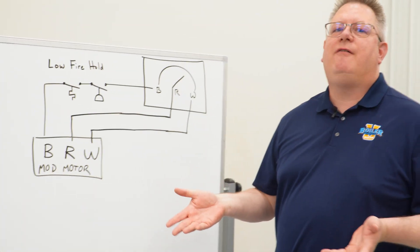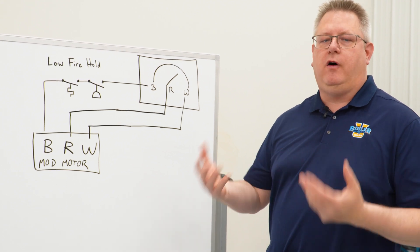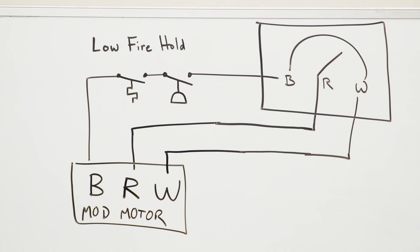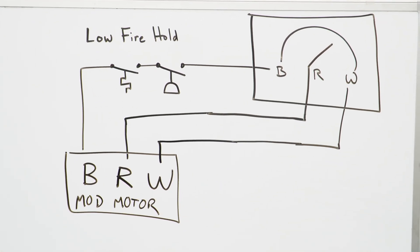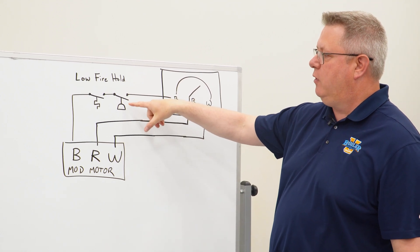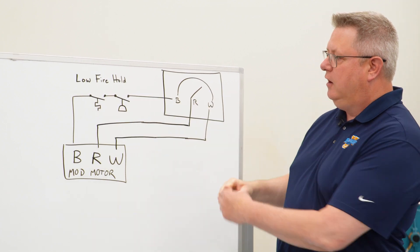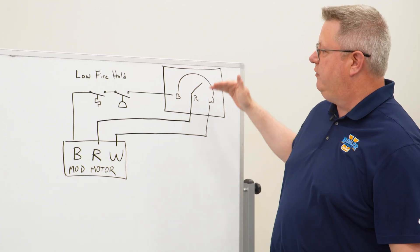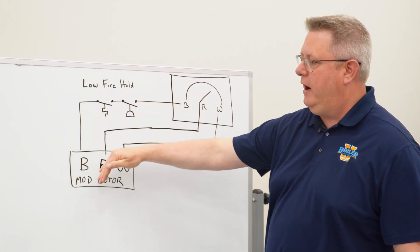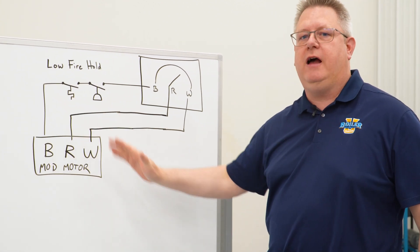If you ever have questions about how your boiler is wired or what the functions are as far as devices on it, a wiring diagram or print is a great place to go. What a low-fire hold will look like on a print is a little oil can shape for a pressure switch, or a little squiggle line for a temperature switch. What we can see here is that essentially in the modulation circuit, those devices are just breaking the wire going back that would call for the mod motor to drive to the high-fire position.